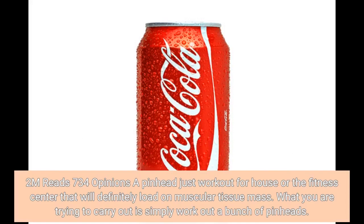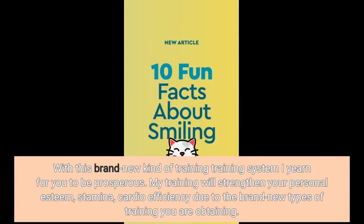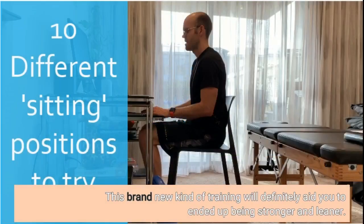A dumbbell-only workout for home or the gym that will load on muscle mass. With this new kind of training system, I want you to be successful. My training will improve your personal esteem, stamina, and cardio efficiency due to the new types of training you are getting. This new kind of training will definitely help you become stronger and leaner.